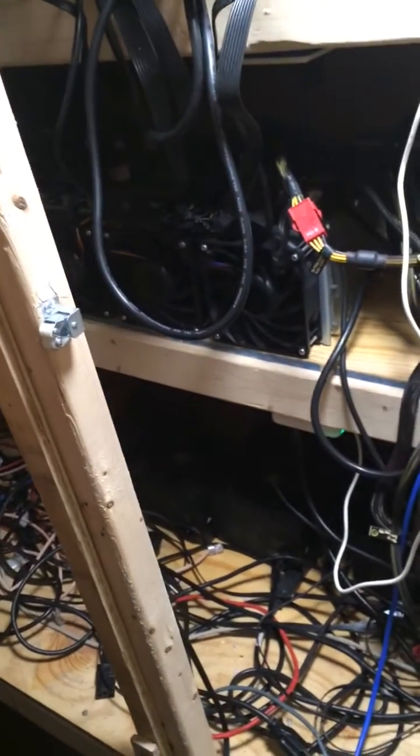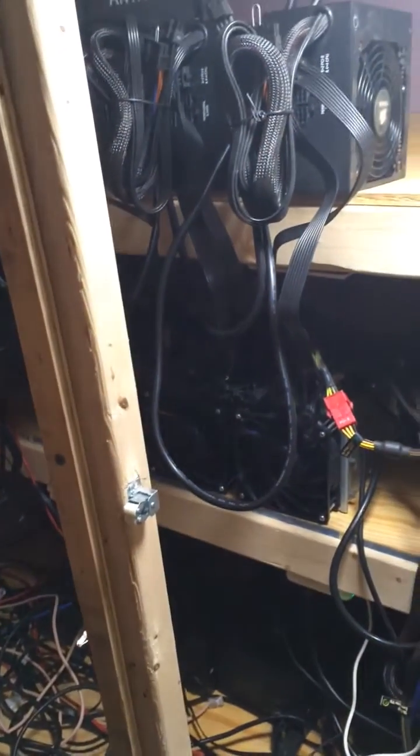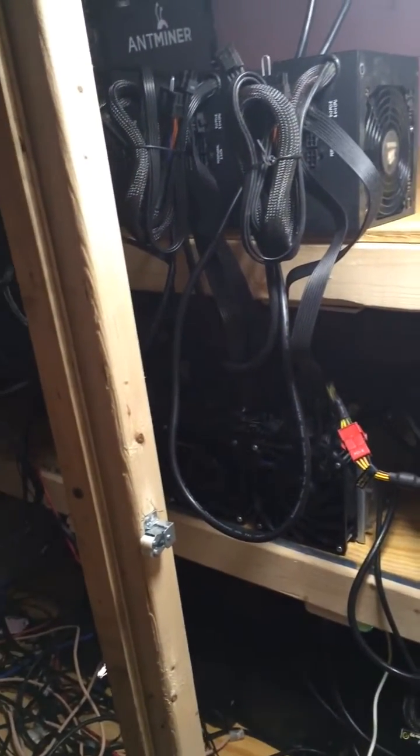Okay, we're about to do the power on test. As recommended in Bitmain specs, the blades have to be powered first before the controller.